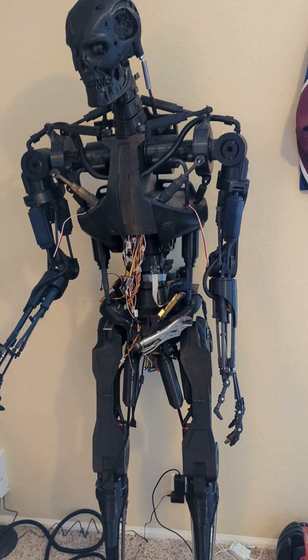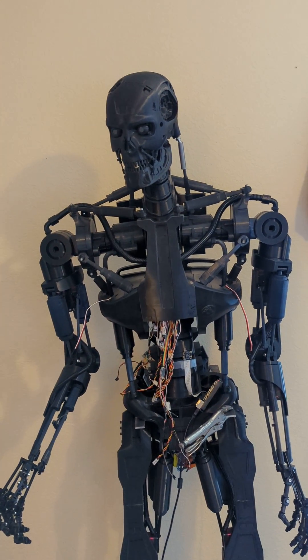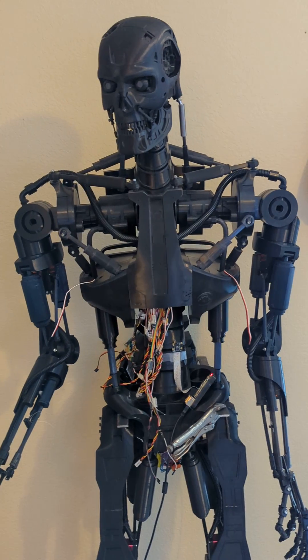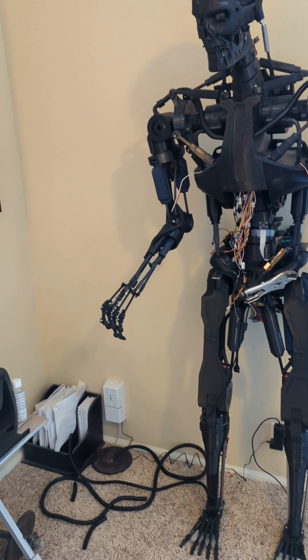Quick update here on the Terminator. I got him assembled and I added a pretty cool feature — he'll actually be able to track me as I walk around the room. Let's check this out and see if it actually works.